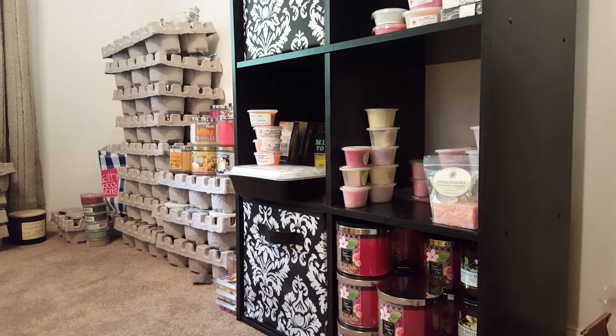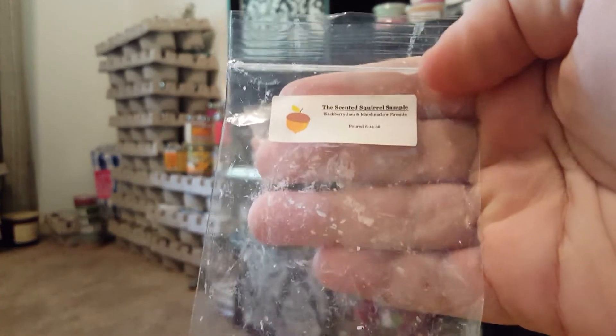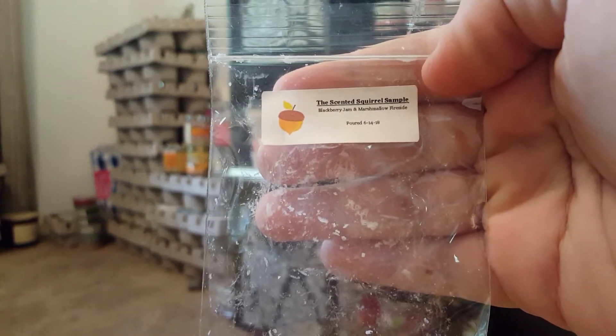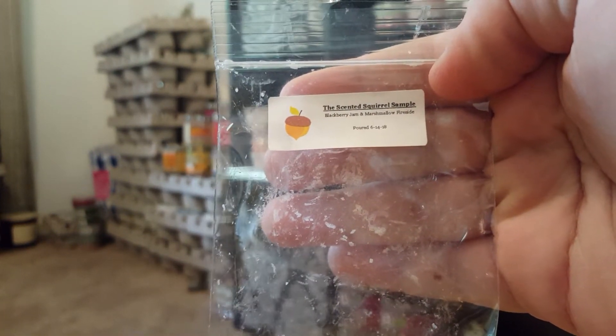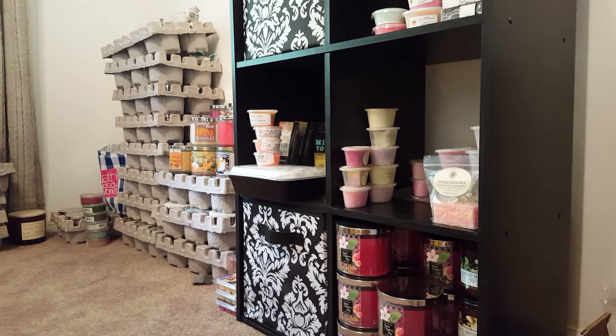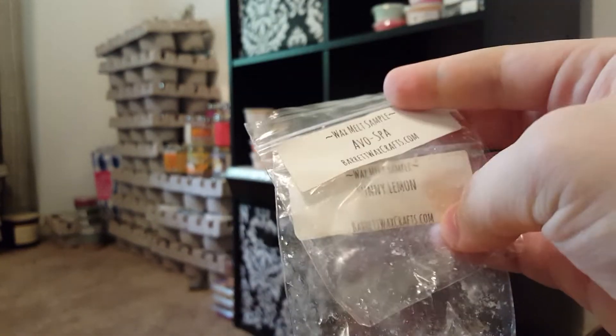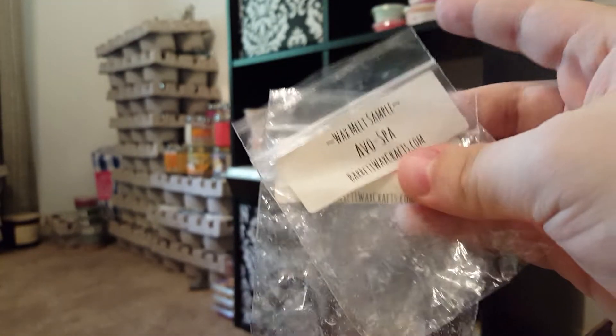Now for wax empties. First is an empty from The Scented Squirrel — Blackberry Jam and Marshmallow Fireside. This was a sample, and it was really nice: berry with a marshmallow note. It was good, but wasn't very strong, which I think is just because it was a small sample. I put this one in my bathroom.